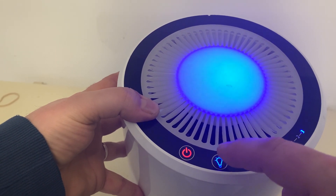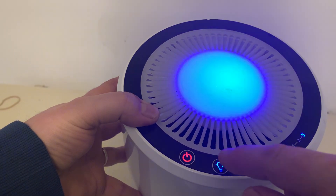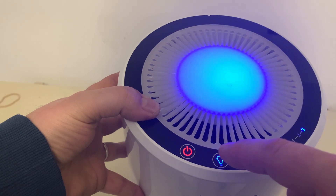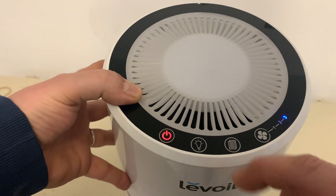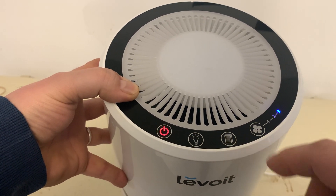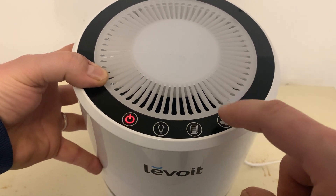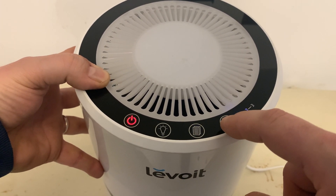It's got different settings as well — if you want it real bright, you can turn it down right there. This button tells you if the air filter needs to be replaced, which it doesn't right now. Then you've got your three different fan speeds right here. Speed 1 is really quiet.